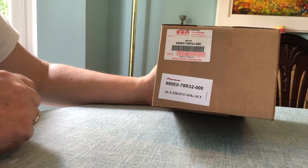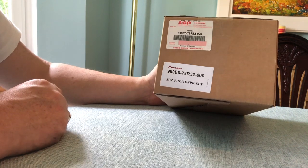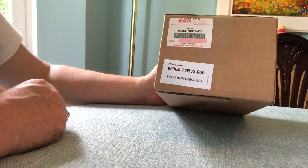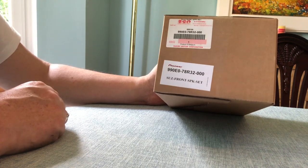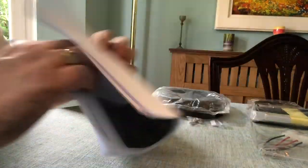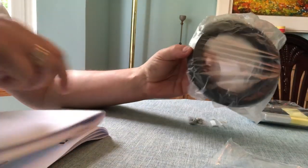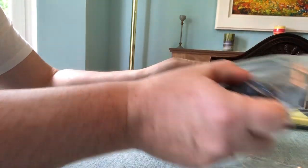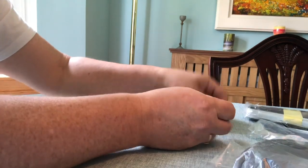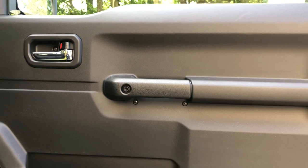This is the kit we need to upgrade the front speakers. I've got this directly from Suzuki UK — the part number is 990E0-78R32-000. In the box we've got a fairly comprehensive set of instructions, some electrical adapters, the plastic shrouds used to mount the speakers themselves, two different types of self-adhesive foam, and some mounting screws.